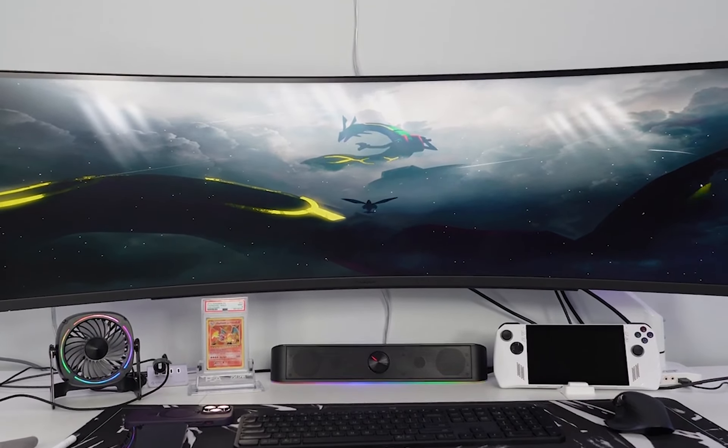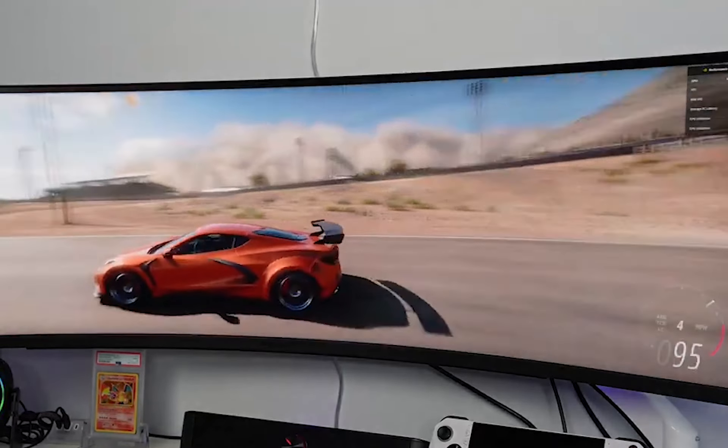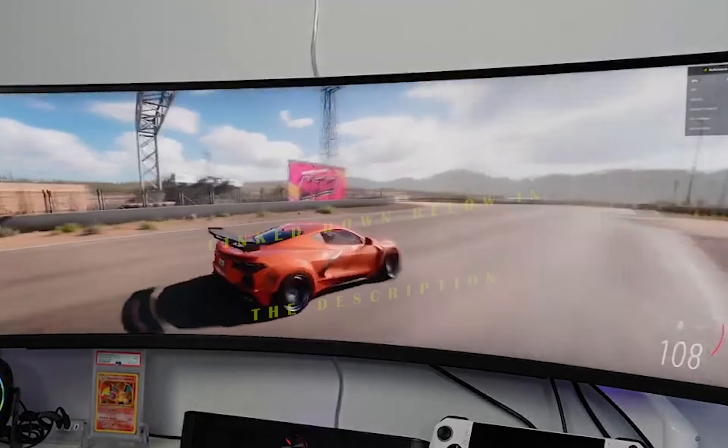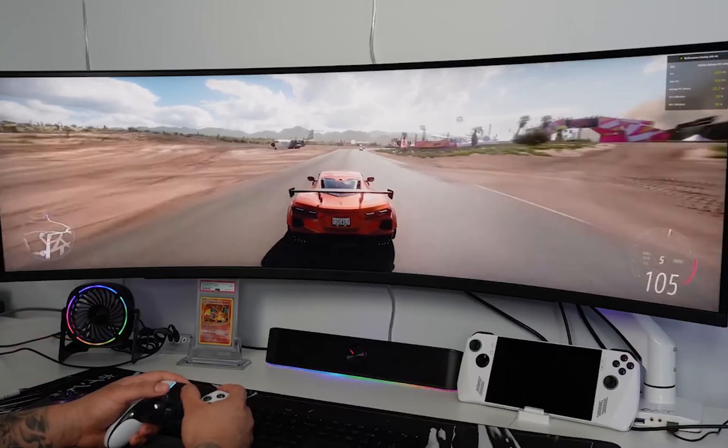Hello everyone, welcome back to our channel. In this video, we are going to talk about the LG 49GR85DCB curved gaming monitor. This beast is ready to take your gaming experience to the next level. If you are interested in buying this monitor, you will find the best buy link in the description, so make sure to check them out. Now, without wasting any time, let's get started.